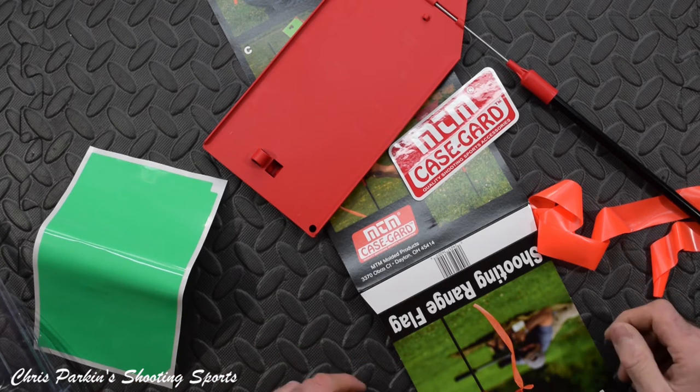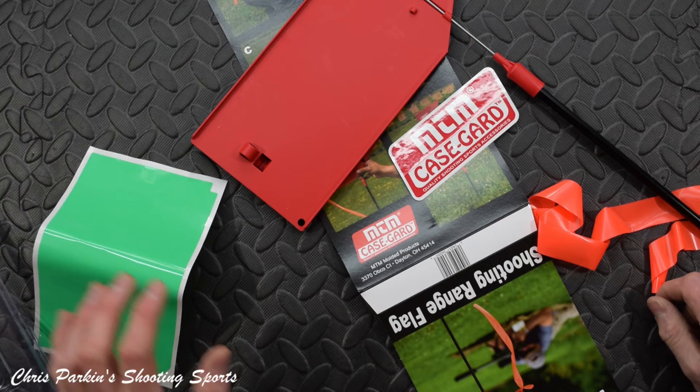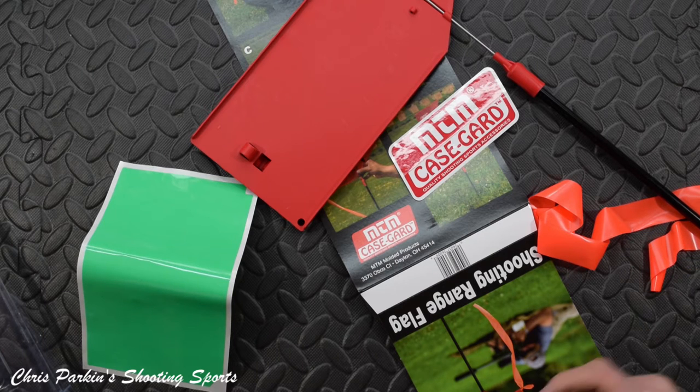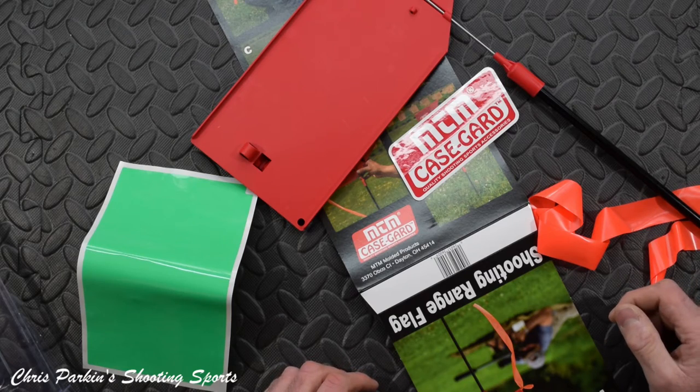They are just brilliant bits of kit. Hannam's are the UK MTM importer and I love MTM Case-Guard stuff because it's made in the USA and it definitely has a better quality feel to the polymer injection mouldings. The design stands up — you may have seen they do lots of ammunition boxes and all sorts of things.